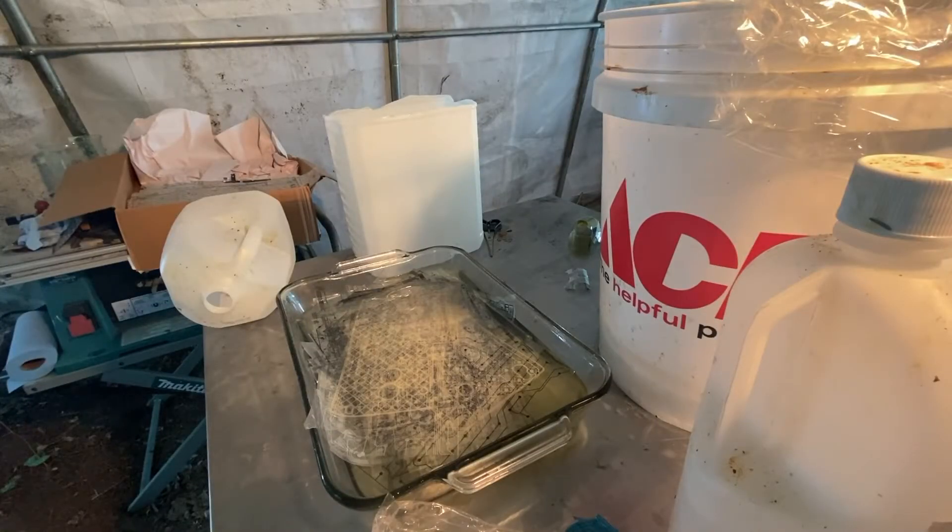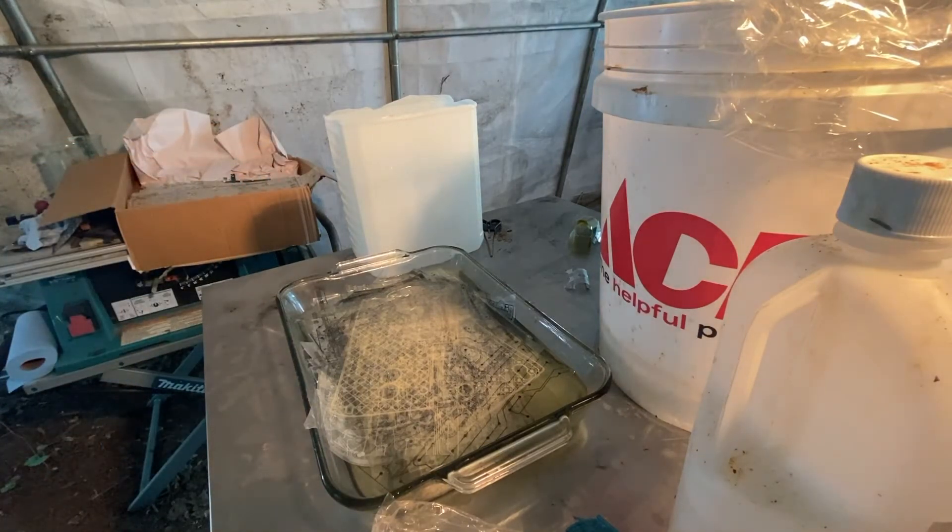All right, so I'm just gonna pluck all these out, put them in that container there to drain a little bit. That way I'm not just spilling nitric acid all over the place. This way most of it can drain, then I can actually rinse the rest of it. Putting gloves on, because that burns your skin if you get it on you. And it's really easy for it to splash when it's like this.